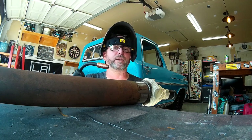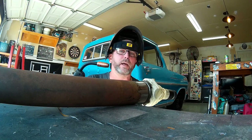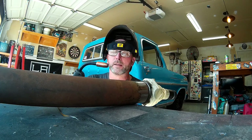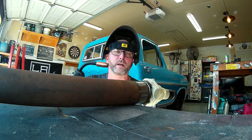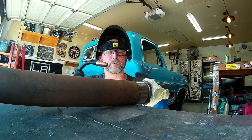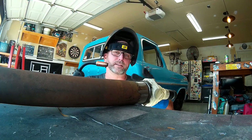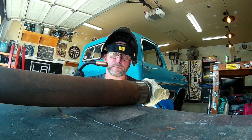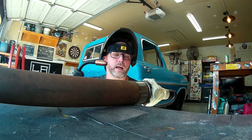I do have a TIG welder and could use that, but some of you have mentioned you like that I don't use all the fancy tools, so we're just going to burn it in with the MIG. I've turned up the shielding gas mix a little bit on the MIG to make sure I have good coverage. First thing I'm going to do is put three tacks around the perimeter - try to offset them about every 60 degrees so the tacks are in three different even places all the way around - and then stitch it in between the tacks.